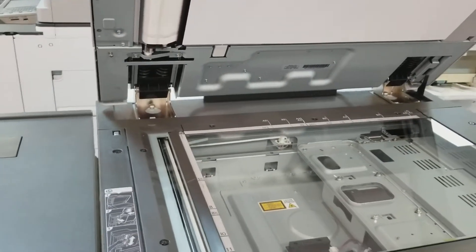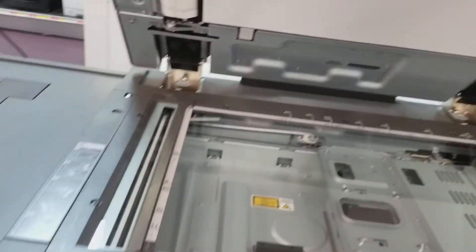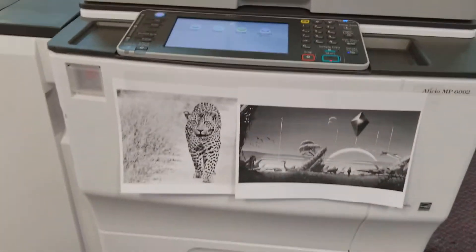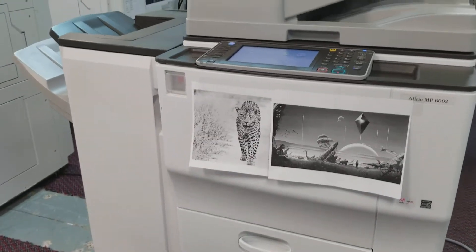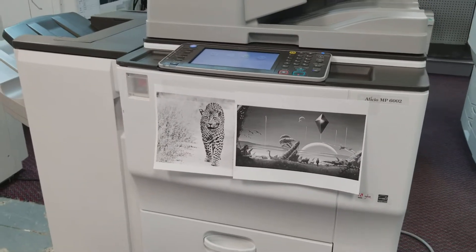It just prints and scans both sides, and it does it pretty fast. This prints on 12 by 18. It's a very fast machine at 60 ppm, with a resolution of 600 by 600 dpi.